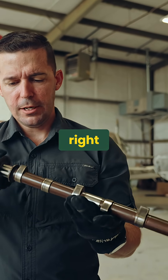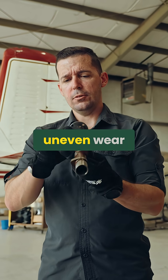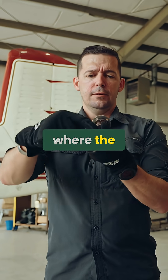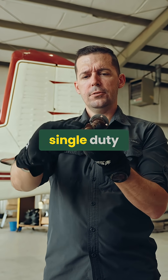That's a little bit of an engineering problem. In these Lycoming engines, and really any piston engine, you can have uneven wear where the double duty lobes start to get worn down faster than the single duty lobes.